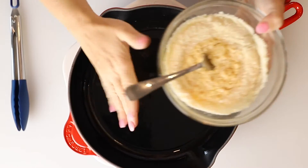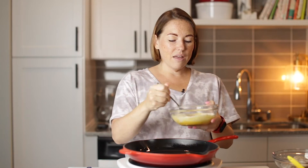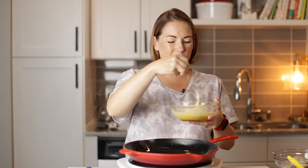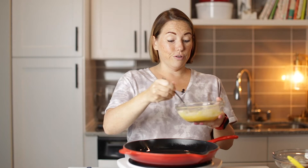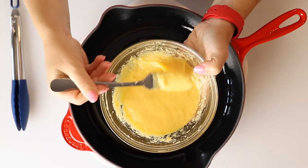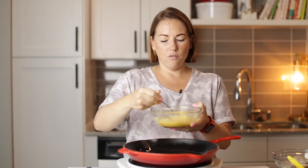I've also got a skillet heating over medium heat. The recipe calls for a nonstick skillet, but I can't use a nonstick skillet on this induction cooktop, so I've just sprayed mine really good with cooking spray. Hopefully that works. Here's our batter — this is the consistency that you want.